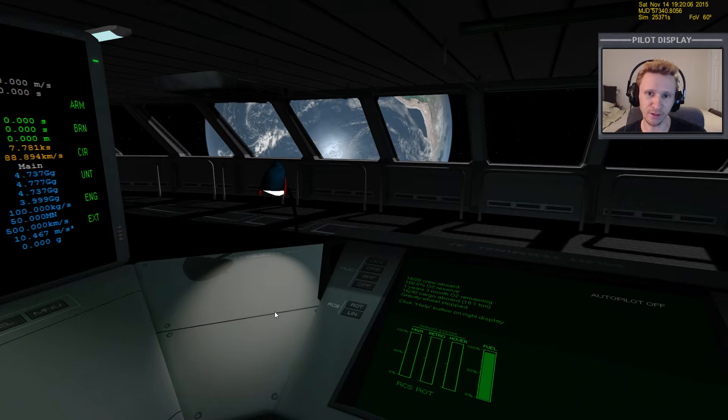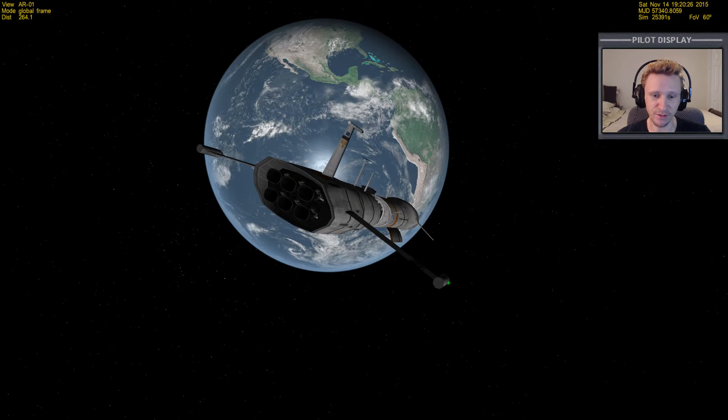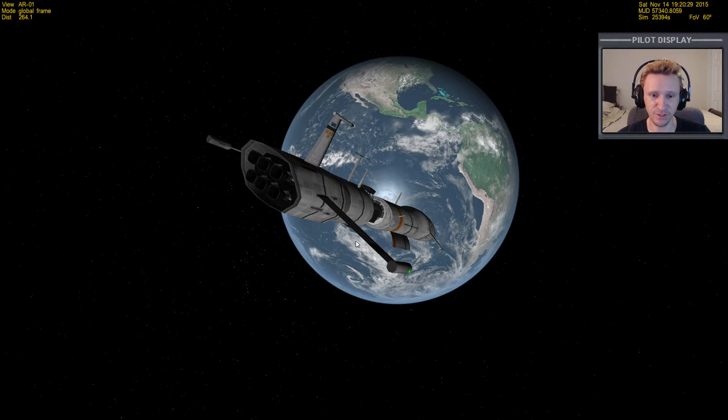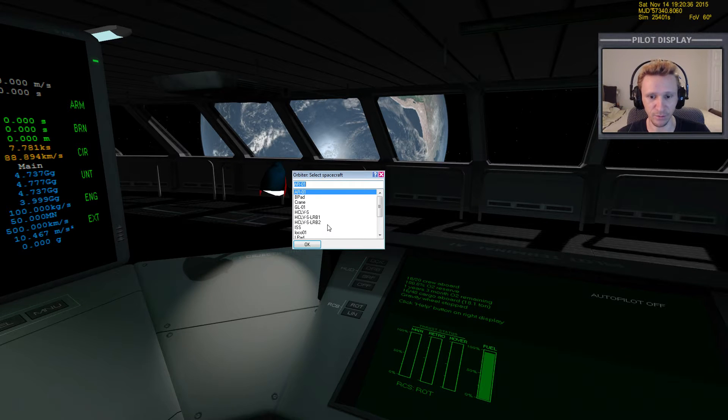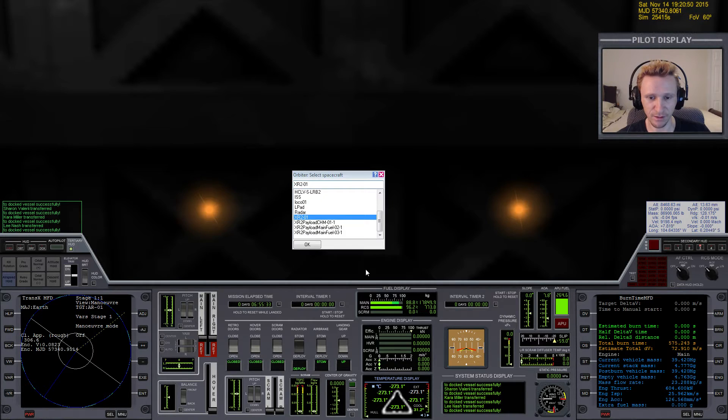Welcome back to the next part of the video. In this series I'm going from Earth to Ganymede, one of the moons of Jupiter. In the last video we brought the XR2 up into orbit and rendezvoused with the aero freighter, which was already in orbit at about 13,600 kilometers above Earth's surface. It took about seven hours from liftoff to rendezvous and dock.